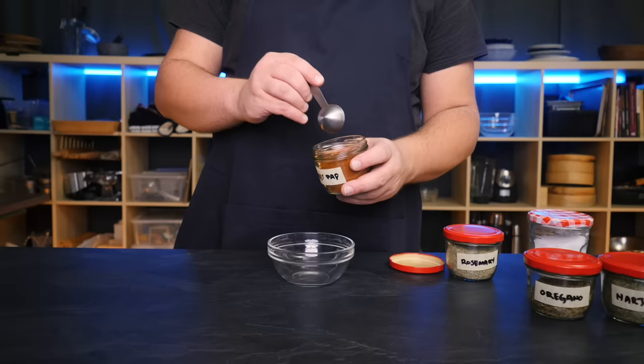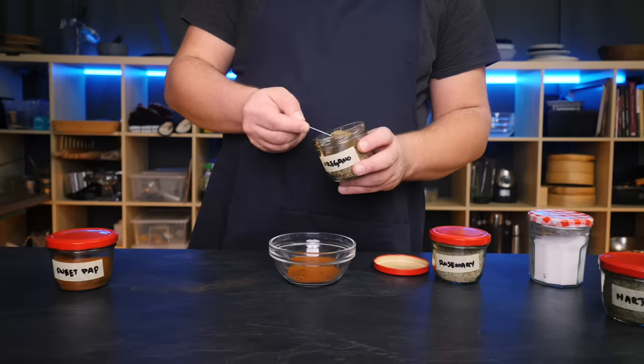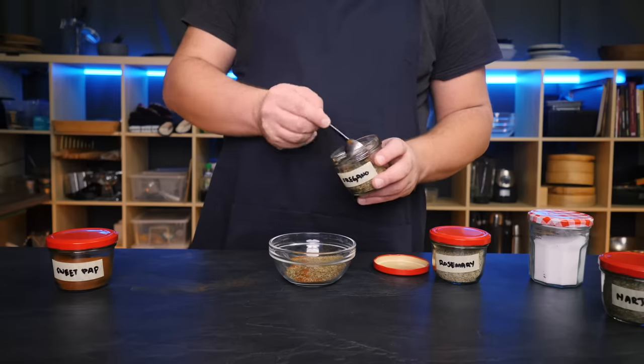Let me walk you through my döner making process and you will know more than you ever wanted about making döner meat. There are two main things we need to get right: the first one is flavor and the second one is texture. It turns out that flavor is actually the easy part. The whole trick is to make a marinade of dried herbs and spices on a paprika and oregano base — those two are the key.